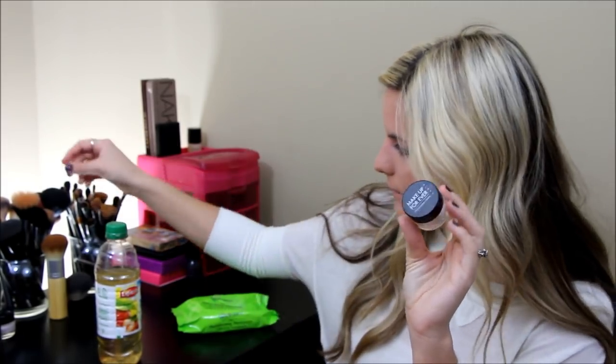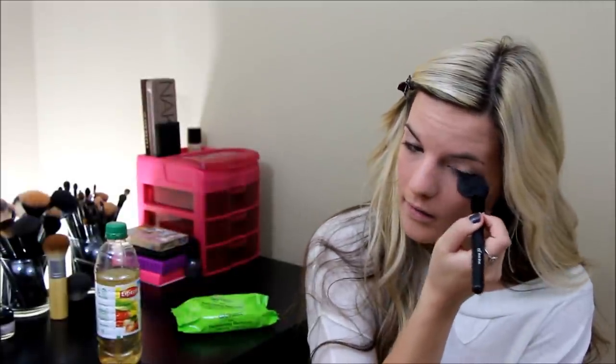Now that we've got our concealer on, I'm going to take the Makeup Forever HD Powder and put that right where I applied any concealer. This powder is so great at just setting your concealer — it makes it matte and gives you a nice flawless finish. I think I'm just going to apply this all over my face with a big fluffy brush. Just matte — it's nice. I just love this one.